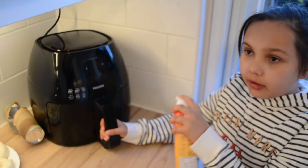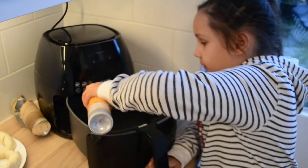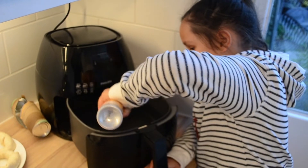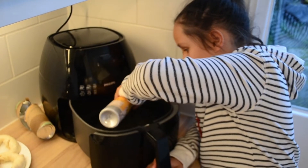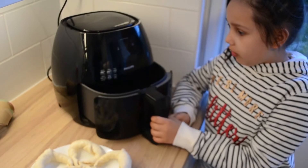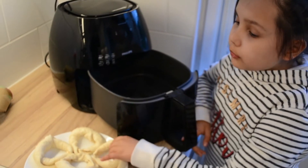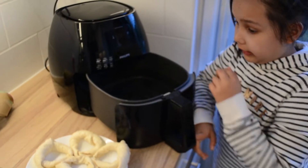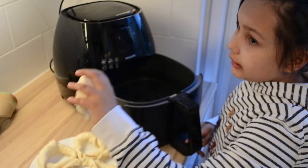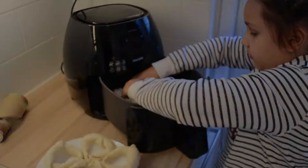I'm gonna put a little oil on the air fryer so that the croissants don't stick. Now the next step is to put three croissants in because they don't all fit in the air fryer, and then we will let them rest for 10 minutes.